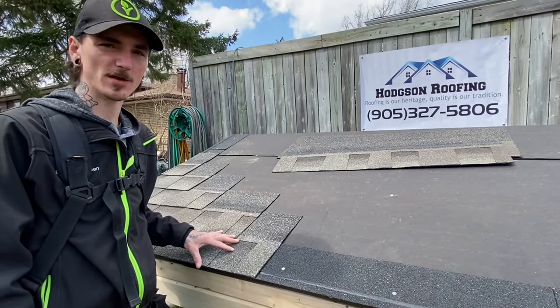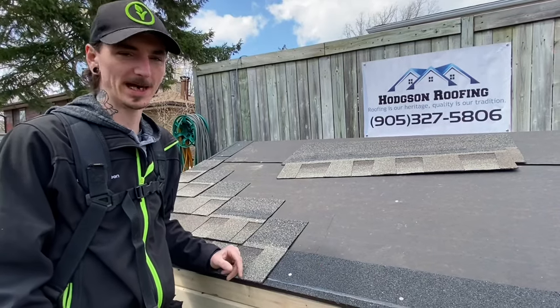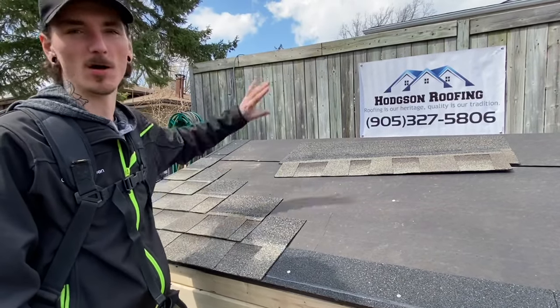Now that you've got your stagger started, what you're going to want to do is use full shingles all the way across the far end gable. You're going to continue that all the way up, and then you're going to start with another full shingle and continue the same pattern all the way up the gable.